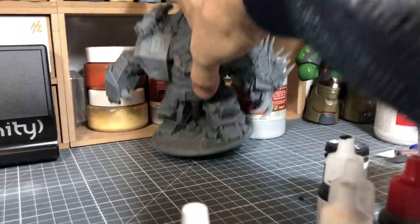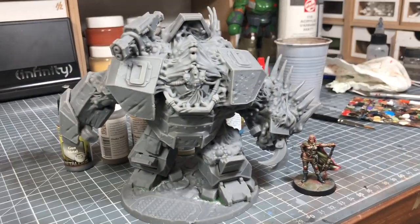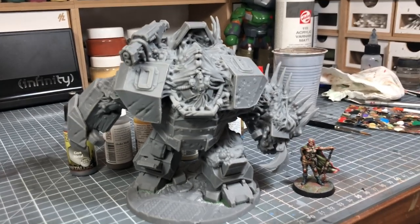Oh, and what is this? Here's another Project X. So this is the second one we have. Let's see him next to the other. So you're preparing this — are you going to paint it again?